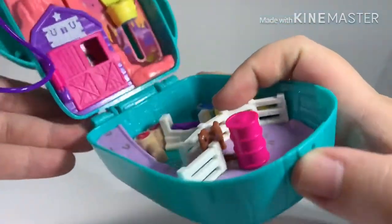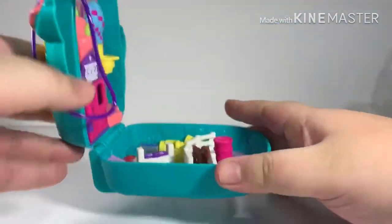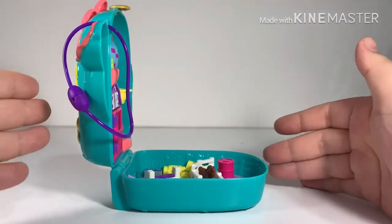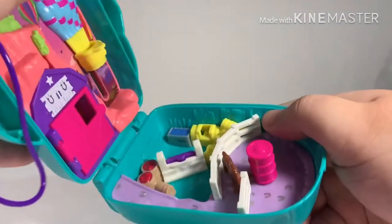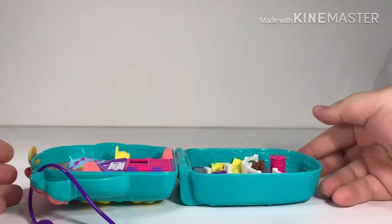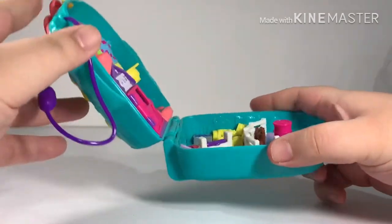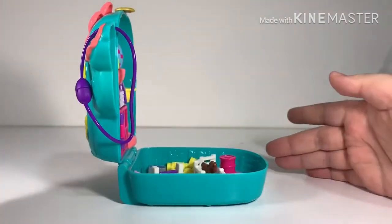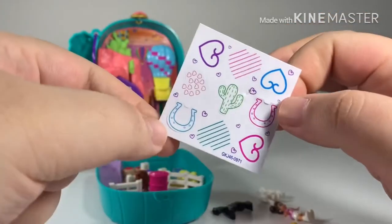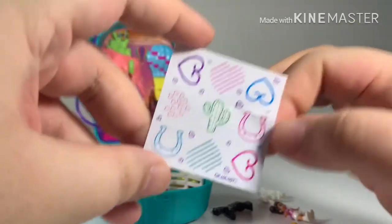Now let's look at the hinges. Once you open it up it stands upright at 90 degrees. You can lay it flat as well, but the catch point is at 90 degrees.